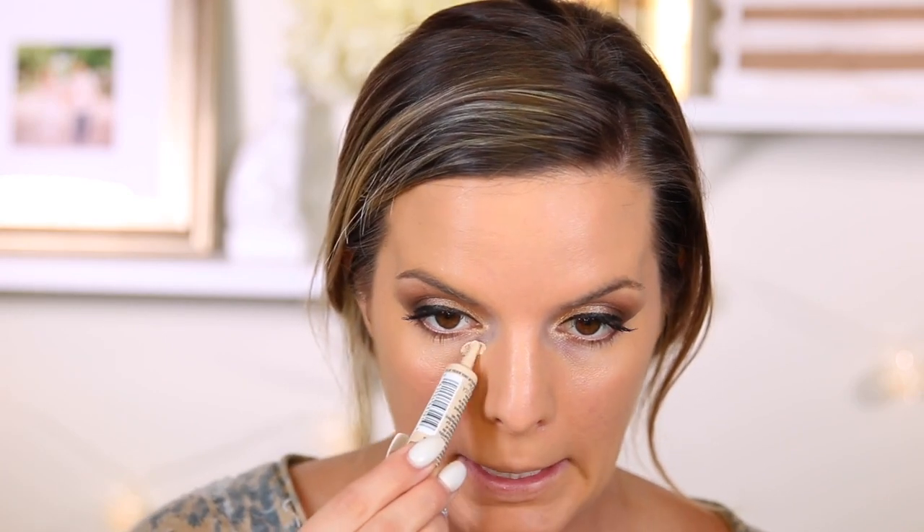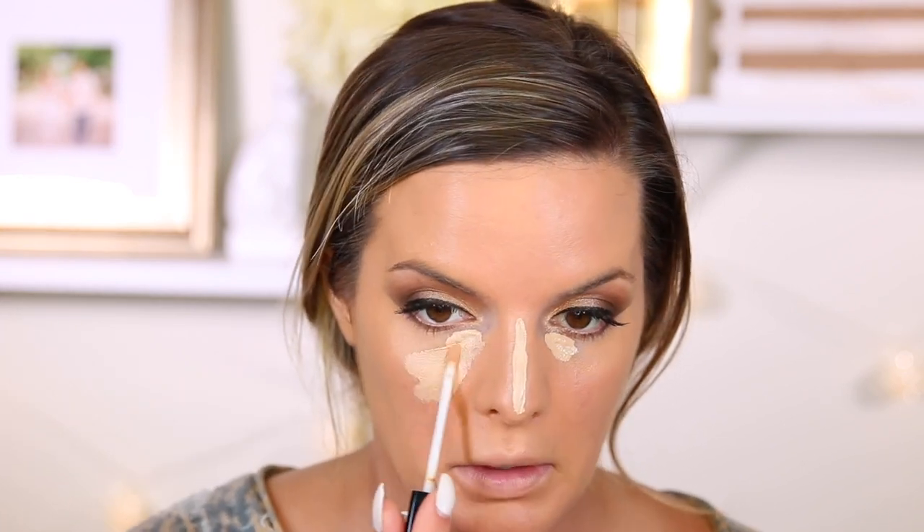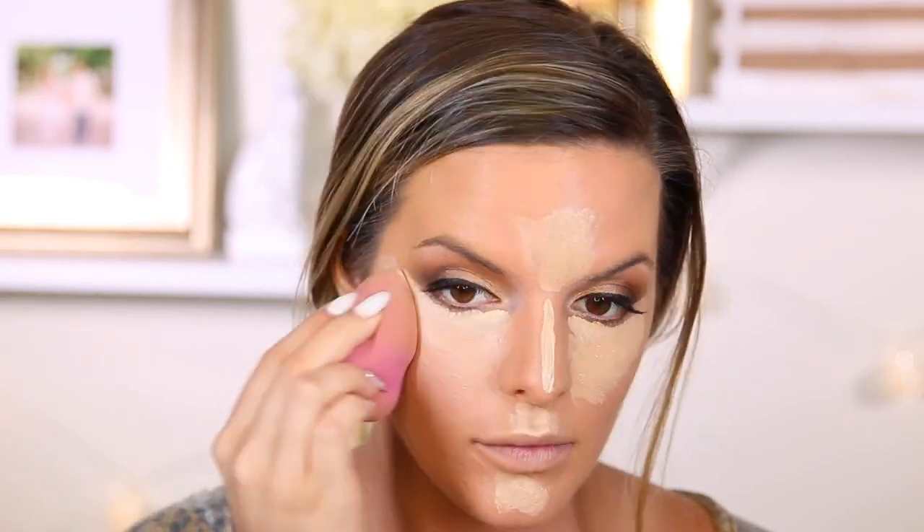So I'm going to use two different kinds of concealers from Maybelline. I have the full coverage Master Conceal — the Face Studio Camouflaging Concealer — and then a more medium coverage one. I'm going to put the camouflage one right here to cover up all that darkness and down the center of my nose. And then I'm going to take the Fit Me concealer, which is one of my favorites, and put this on the rest of my face. This will also help lighten up the foundation and help it match a little bit more. I'm going to use this L'Oreal sponge to blend it all out.